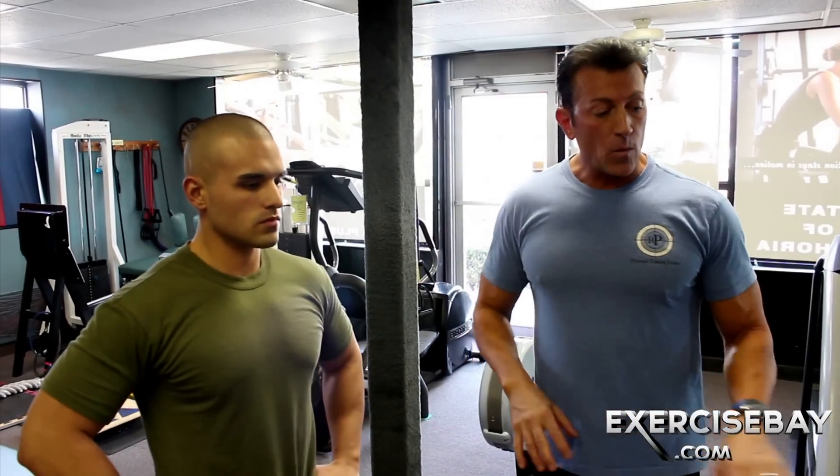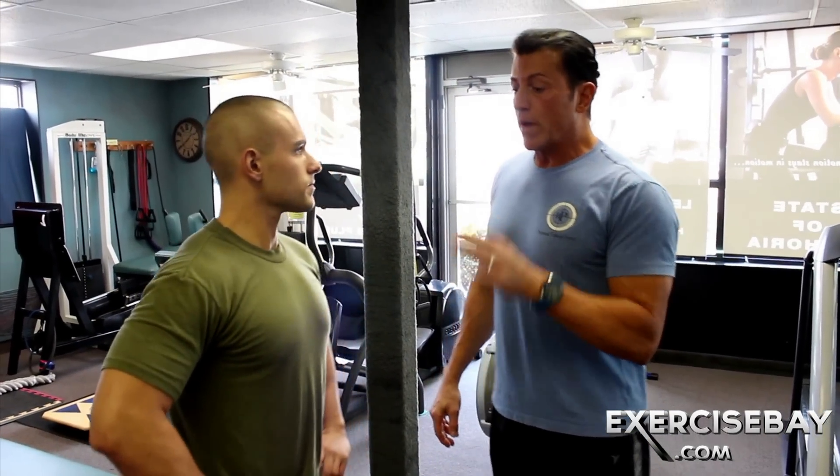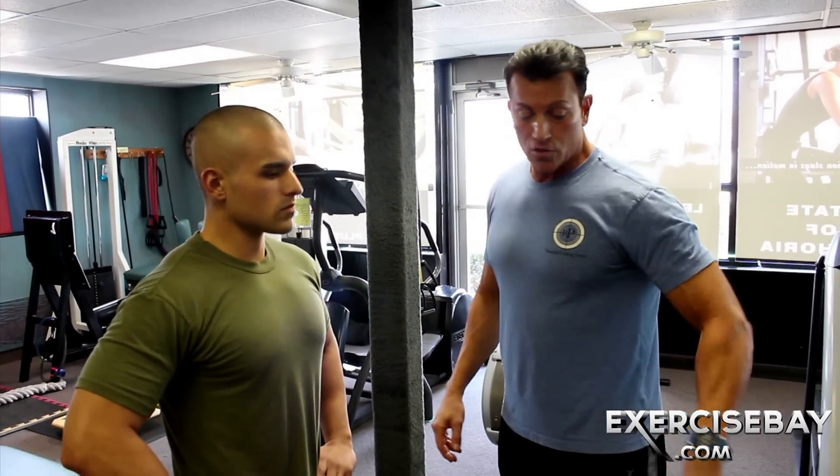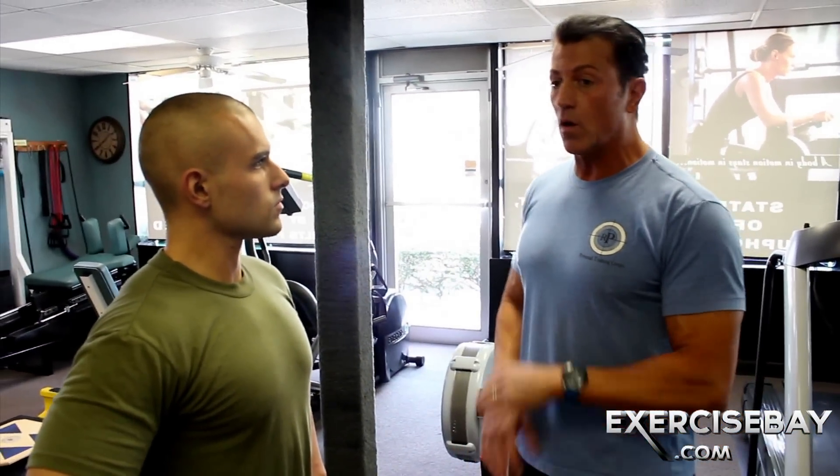But I would not recommend it when your goal is to work the middle delt. You have to regulate that weight so that you can make it an unaccustomed stimulus and a challenge, but never sacrifice form. Range of motion is your ability to control that load, period. As soon as you deviate from that, you deviate from the goal — let it go.